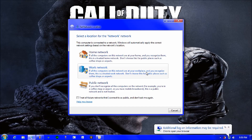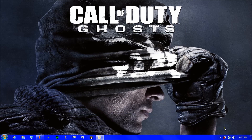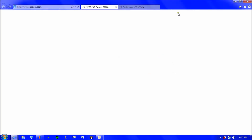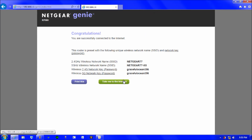After connecting everything, go to your computer. A prompt will appear asking about your network location — click 'Home Networking' then close. A new tab should open automatically for the Netgear Genie R7000 setup. It will say 'Congratulations, you are successfully connected to the internet' and show the SSID and password for both the 2.4 GHz and 5.0 GHz bands. Click 'Take me to the internet.'